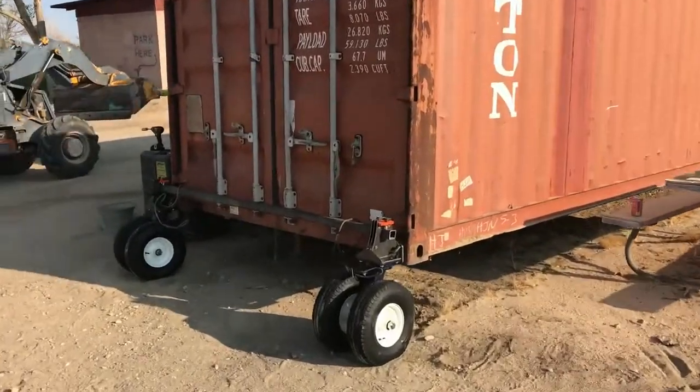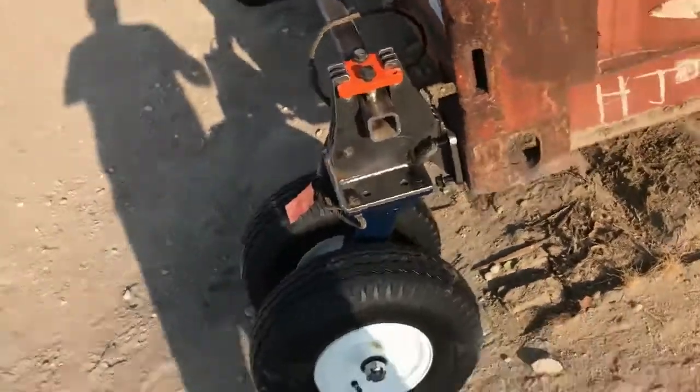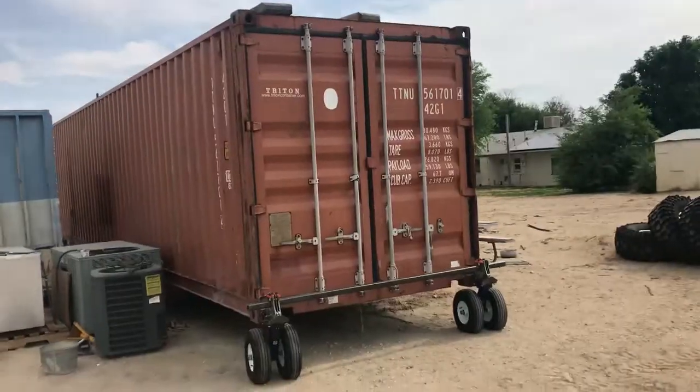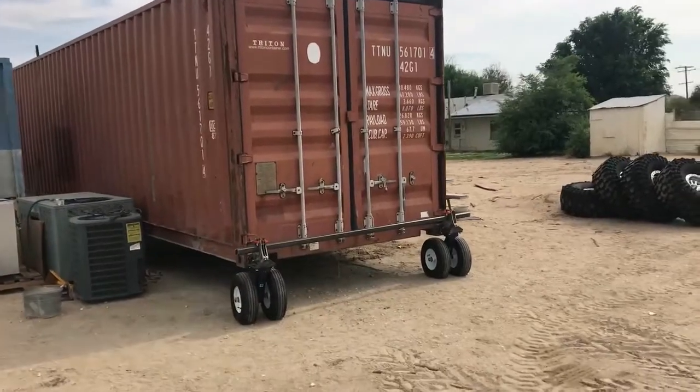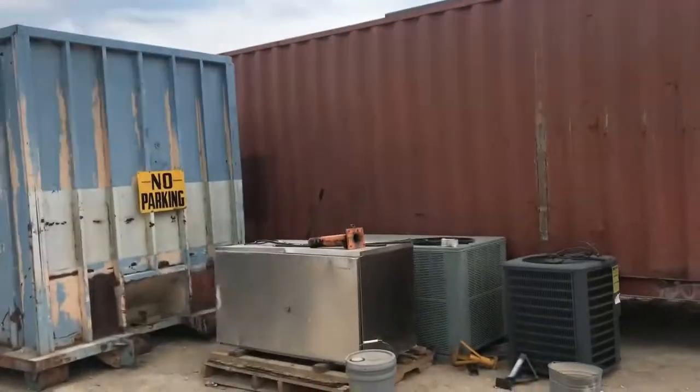Let's go do it. It's looking pretty good. Okay, we are up on all four wheels.